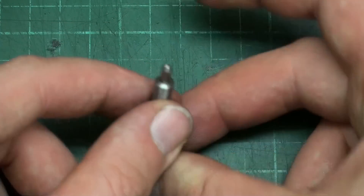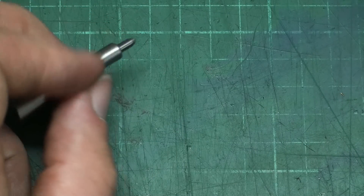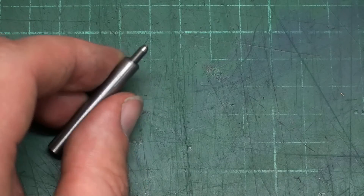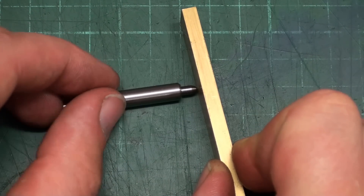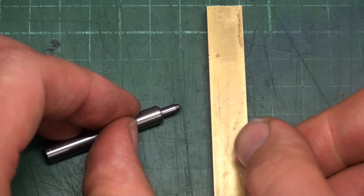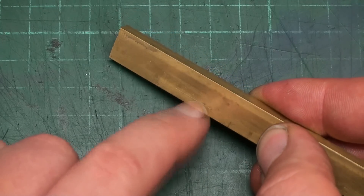Now you have a spring-loaded carbide tip, or needle, with a pointy end. The way you use this is in the non-rotating spindle — you chuck it up in the collet of your engraving machine, milling machine, or whatever, bring it into contact with the workpiece to preload the spring, then drag it along the path you want to engrave. This is like a metal scriber but for a machine, and it gives you a very clean engraving.